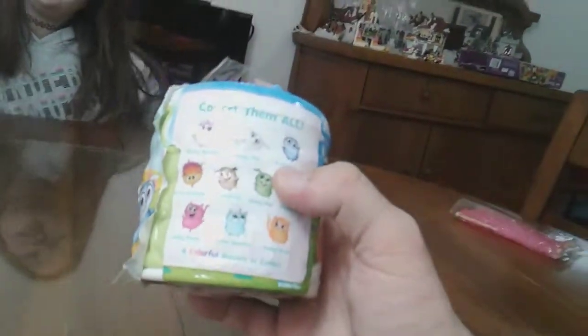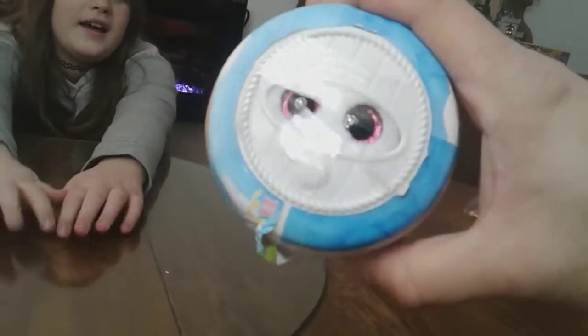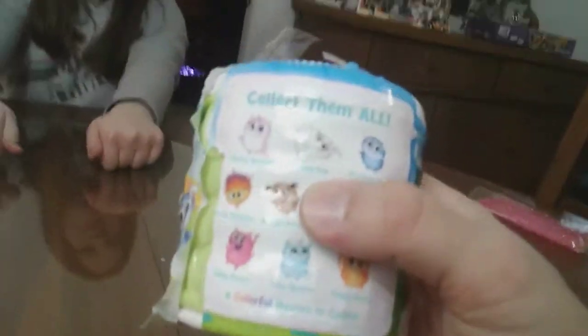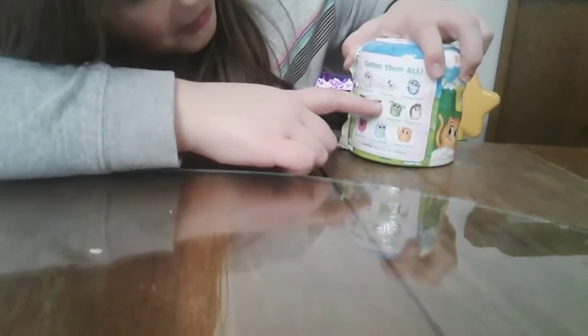So there are four colorful houses to collect. I don't know if that's an indication of what we're going to get. We think it could be Floppy Hops. Kali's going to open it — I either want Cherry Sprinkle or Floppy Hops.